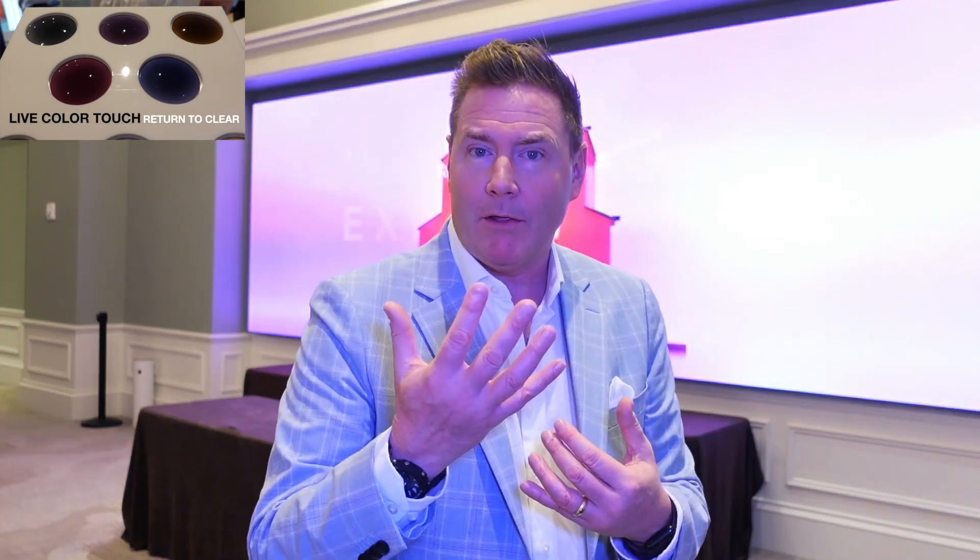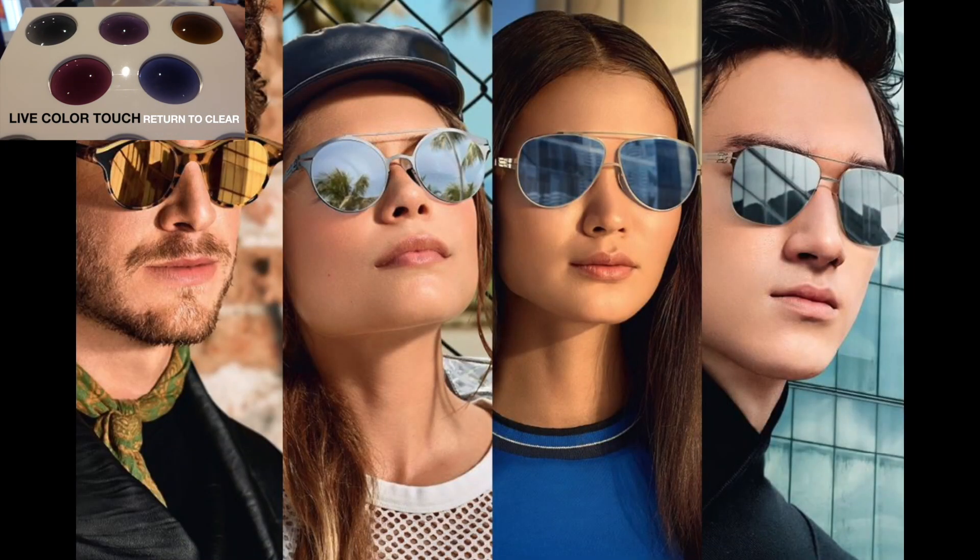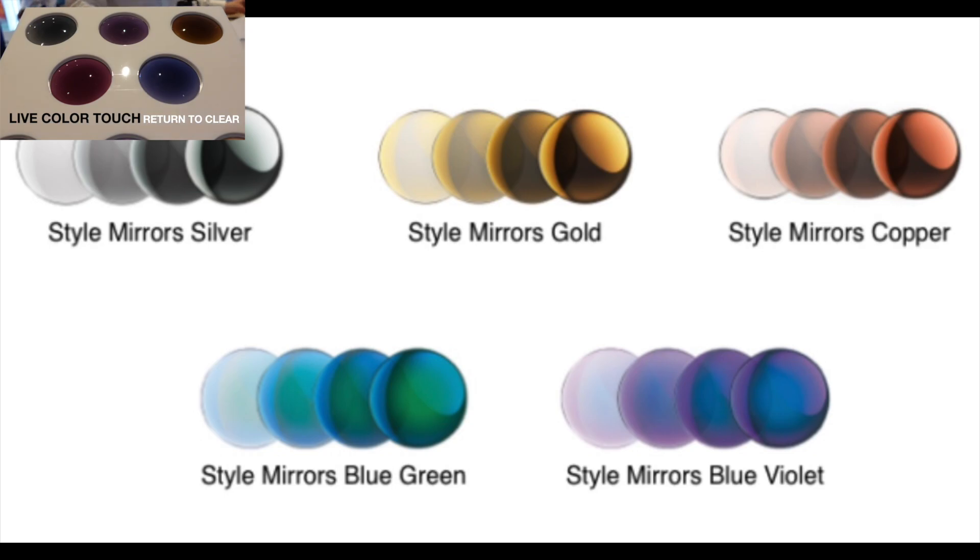And then there's the Extra Active Style Mirrors. The style mirrors are on the Extra Active portfolio, but they have a mirror on the front. So when they're in the clear state, you've got this little flash mirror on the front, and then they go to a full sunglass. Those come in five colors: gold, silver, copper, blue-green, and blue-violet.